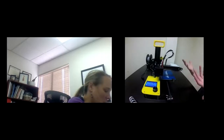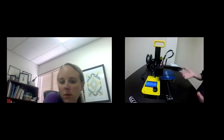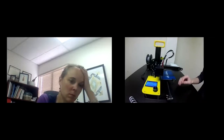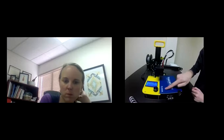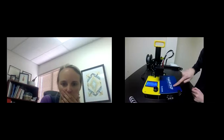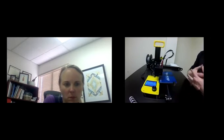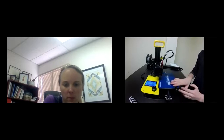Unless you see anything unplugged, I think we're pretty good in that area. That's just basic inspection — making sure everything's plugged in. If your printer is only moving in one direction, one of the motors is probably unplugged.